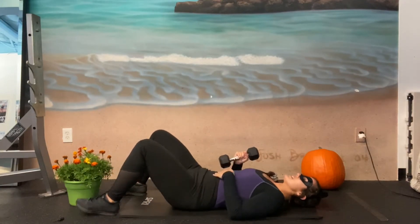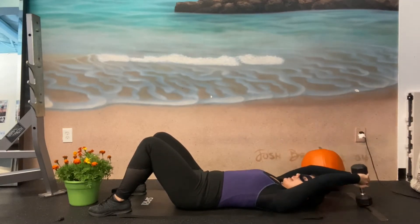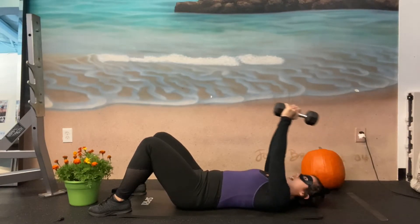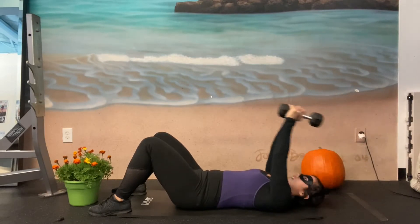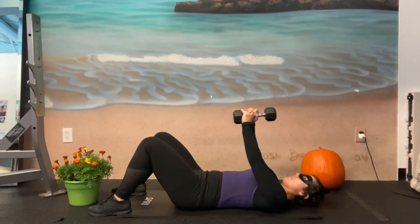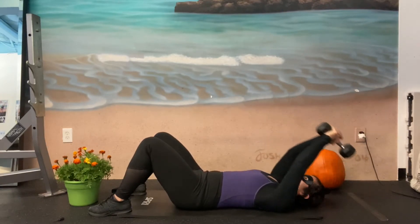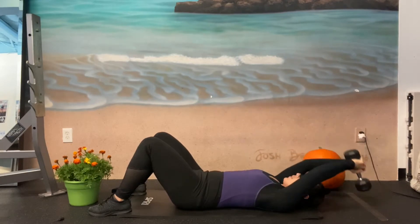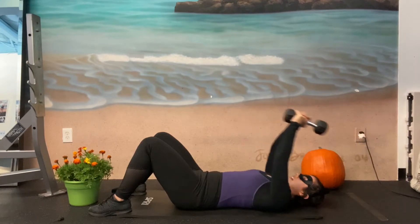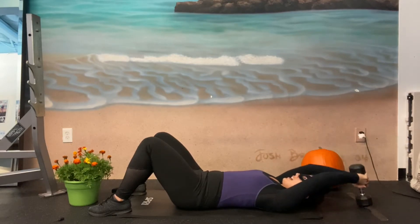Come down to your back, press the belly button into the floor. Weight goes above the chest, and we're gonna lower it behind us as low as we can, and squeeze right back above the chest. One, two, three, four, five, six — and depending on your shoulder flexibility, you don't have to go all the way down to the floor, just lower it as low as you can. Nine, ten, eleven, and twelve.